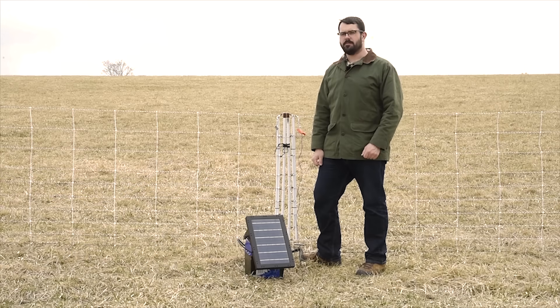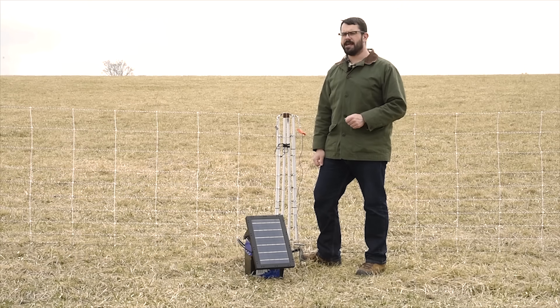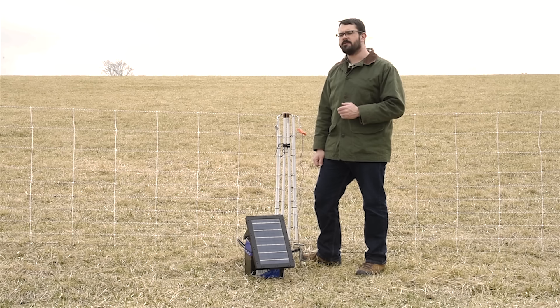Hi folks, I'm Joe from Premier One Supplies and today we're going to set up a positive negative, or pos-neg, electric fence. This is the kind of fence you would use in dry soils, rocky soils, or sandy soils, because it doesn't use soil moisture to bring the energizer's pulse back to the energizer.